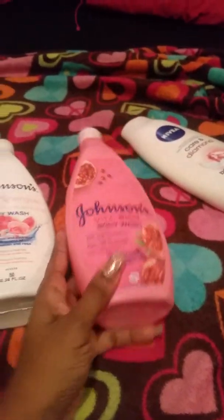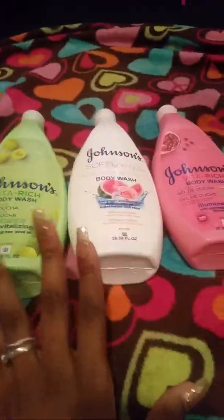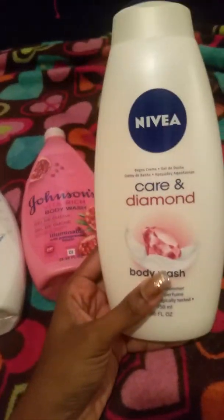I'm going to get more when I go back — I just wanted to try these out. They had a whole bunch of other scents; I just smelled these through the bottle and those were the ones that really got my attention more than the others. This is Nivea — I don't have that much of this one left either.